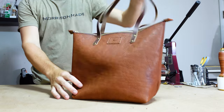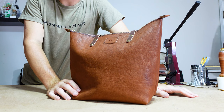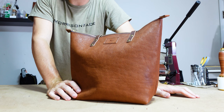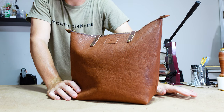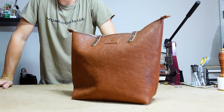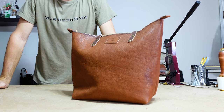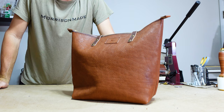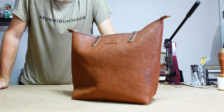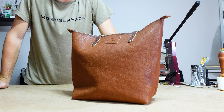Alright y'all, thank you — if you made it this far I appreciate you. I hope this video brought you some value; if it did, leave a comment below and let me know. If you're interested in any of the tools or materials like this leather that I used in the video, make sure you check out my link in the bio to weaverleathersupply.com. I have a code with them — Morrison10 — it helps me a lot when you use that code; it shows Weaver that we're doing something good over here. So it is much appreciated — thank you all so much and I'll see you in the next video.